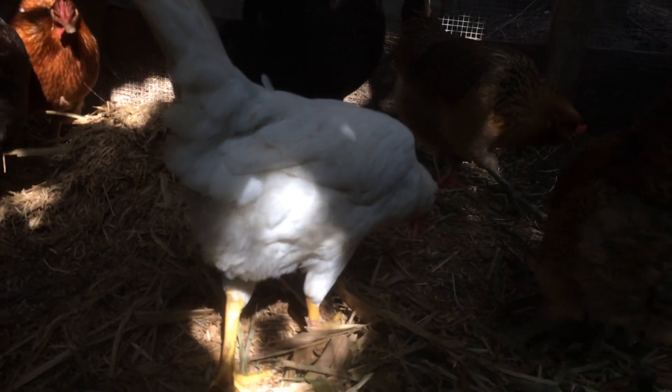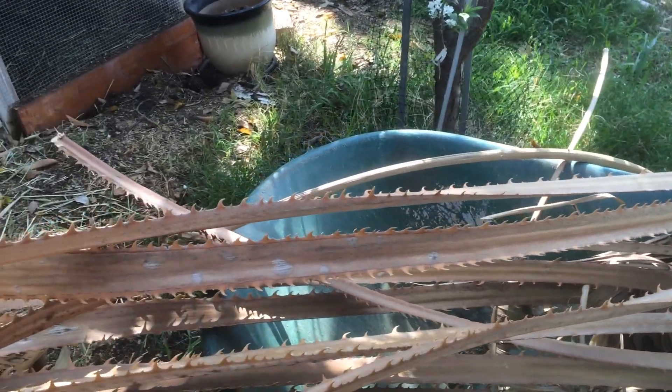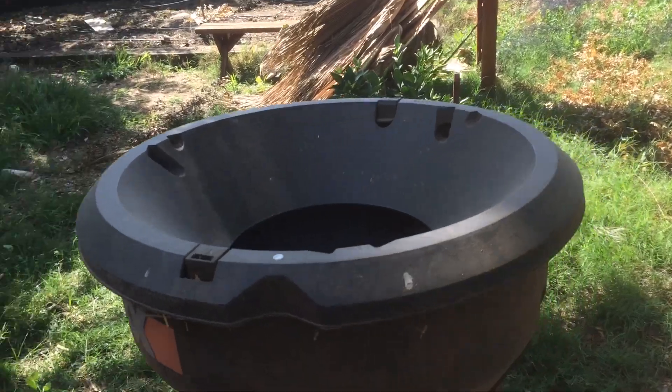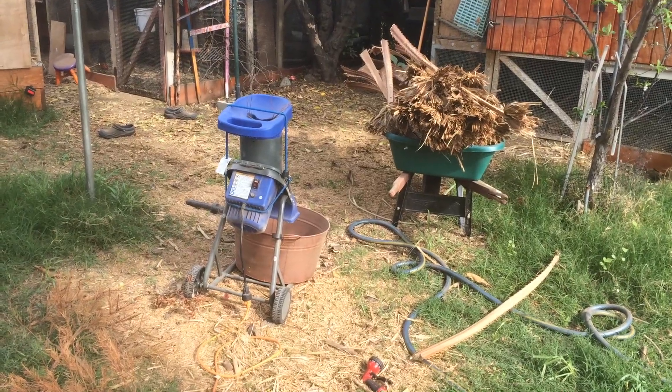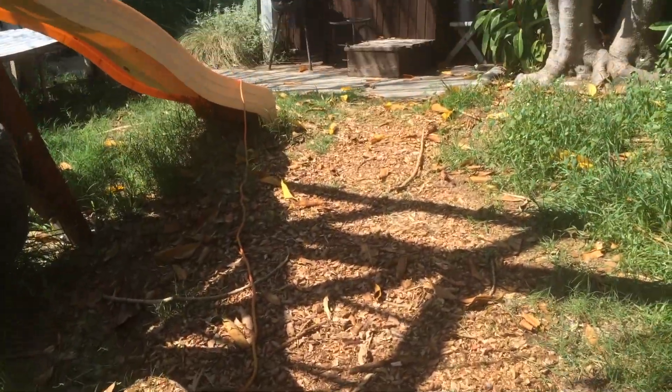These stalks here — the stuff that's a little bit more woody — I'm not going to run through the leaf shredder. I'm going to run it through the wood chipper, and then it'll eventually look more like this, which I can also use as a pathway.